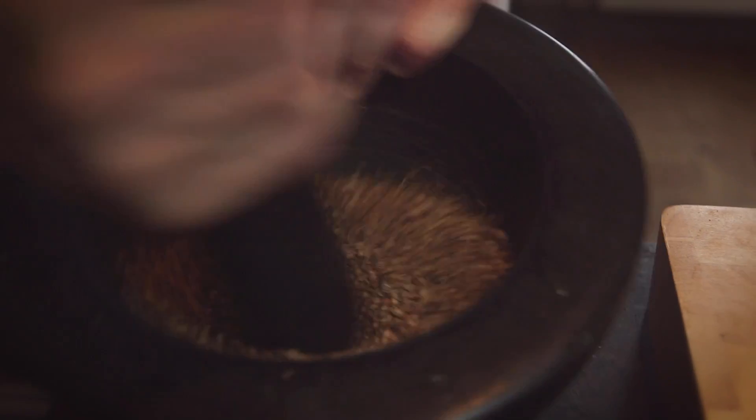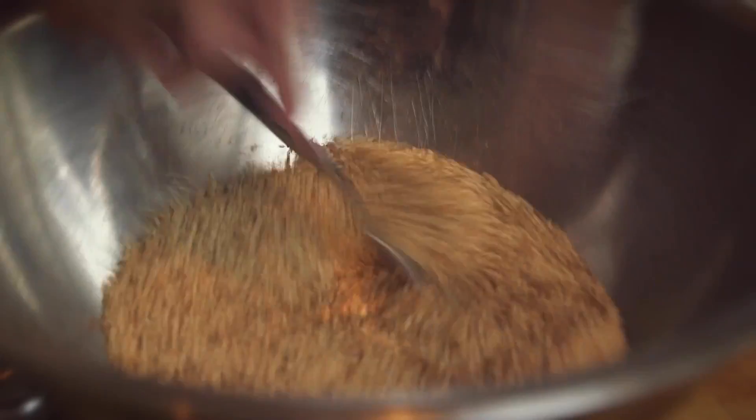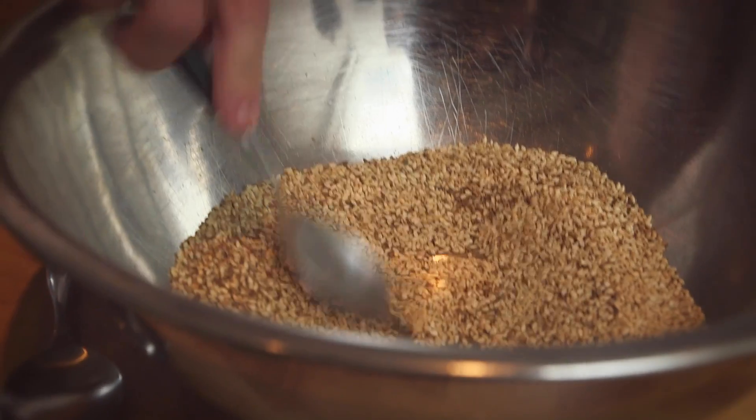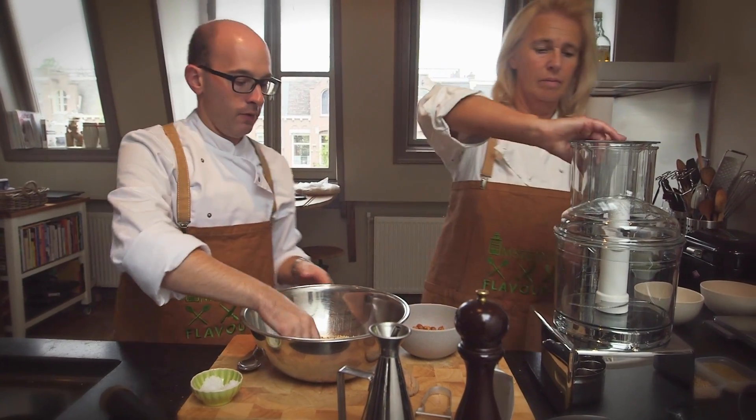We're going to grind it as fine as we can. In the meantime I'm going to add the spice mixture that we've ground to the sesame seeds and stir that together. Then a pinch of salt, about a teaspoonful, and a grind of pepper, and last but not least we're going to grind the nuts in the food processor.